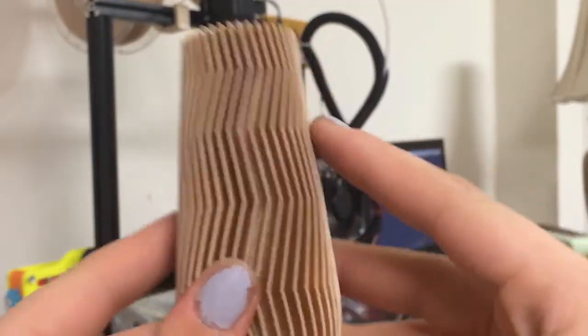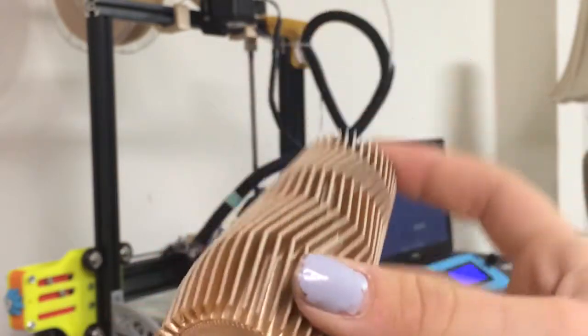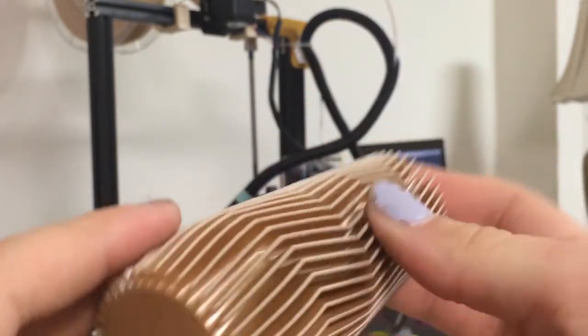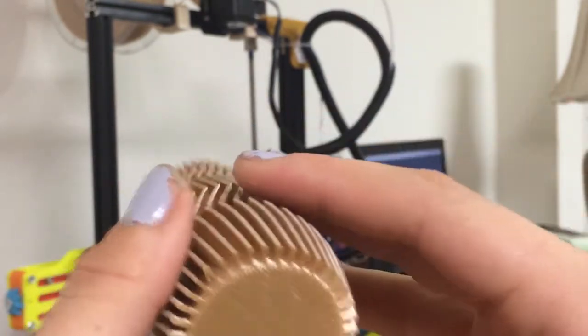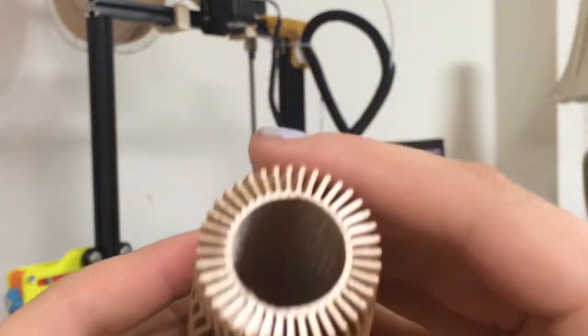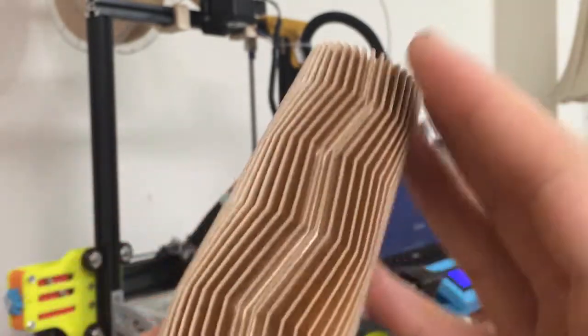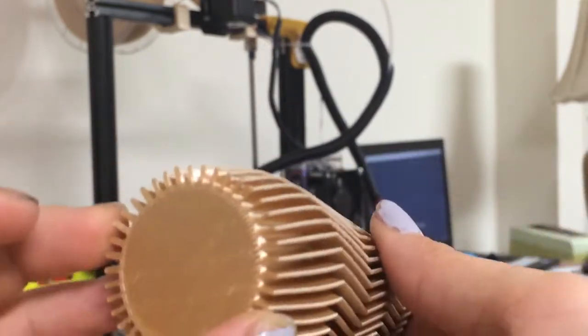My final print that I just took off the bed is this really cool vase. I printed this in vase mode and it is super durable — a lot stronger than I expected with vase mode. There is no infill because it is in vase mode, but it has this really cool zigzag kind of effect. I'm just really impressed by this filament and how it printed with this nice silky finish.